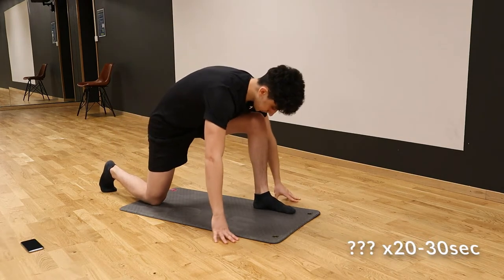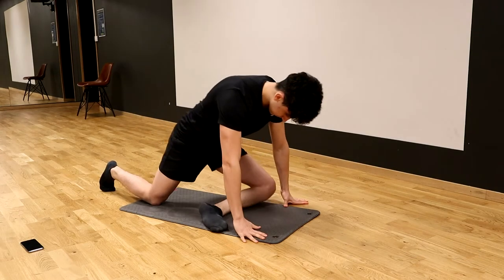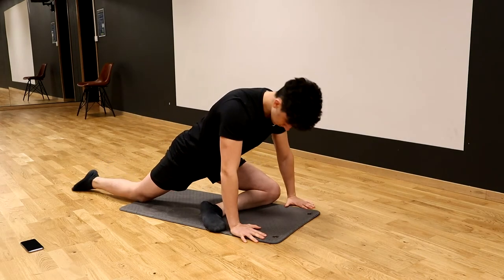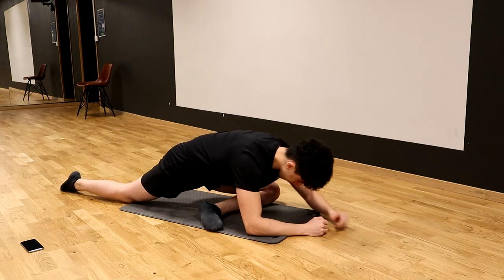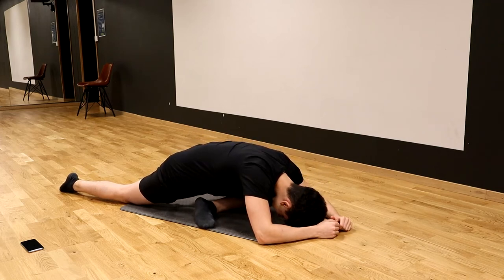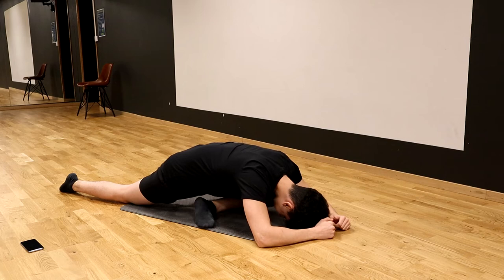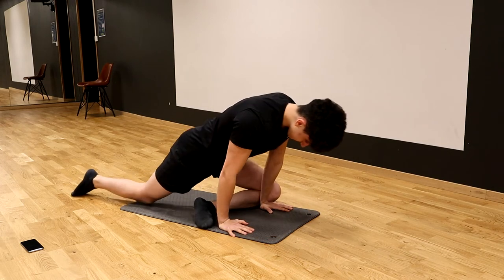I'm really not sure what you call this exercise, but it's really nice. You should really feel it on the outside of your leg. The goal is to have your leg underneath your chest and then slowly lay over it if you can — that should be the goal. Try to hold it for at least 20 to 30 seconds on each leg. Give it a try — it's a really nice one, and let me know in the comments what you think of it and how it feels.